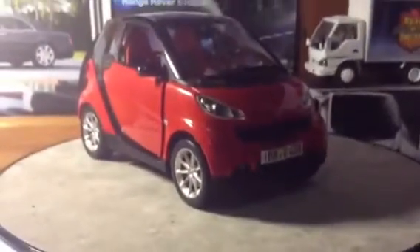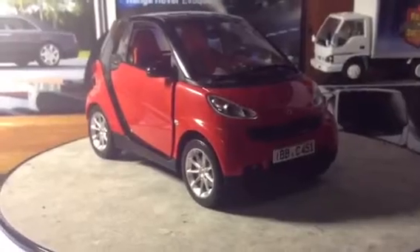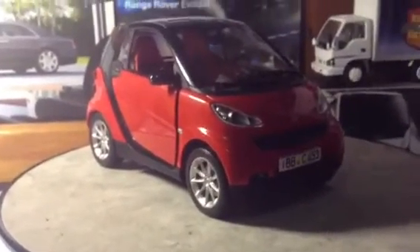And we'll do a quick undercarriage view. Okay guys, well that's it on the Smart. As always, I appreciate you taking the time to watch, and I'll see you next time.